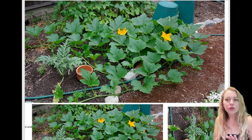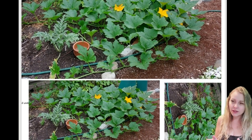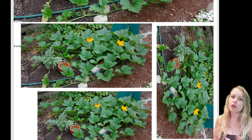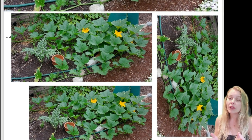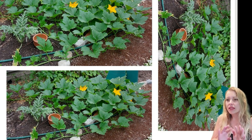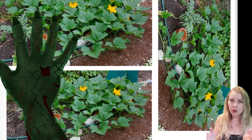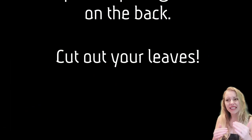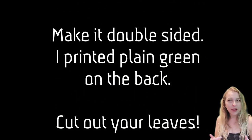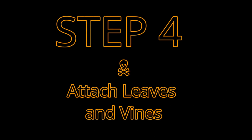Let's talk about those leaves. I do a lot with printables as a nice shortcut for those of us who are artistically challenged or simply need something time-saving. I used the same image from Creative Commons, so it's free to use. I printed it in different sizes because you want different size leaves. I also made my printer paper double-sided. Cut out those leaves, and the next step will be to attach them.